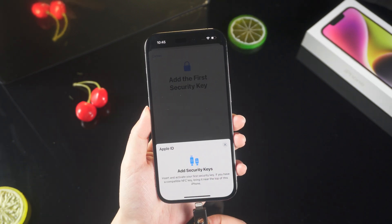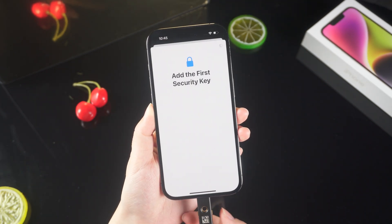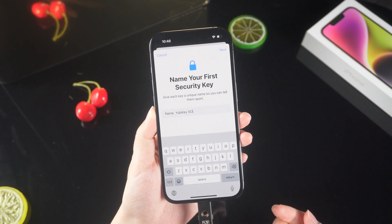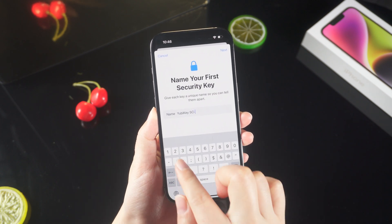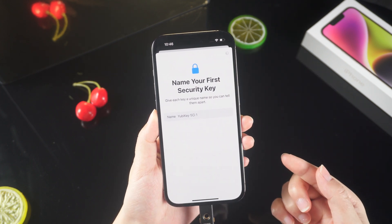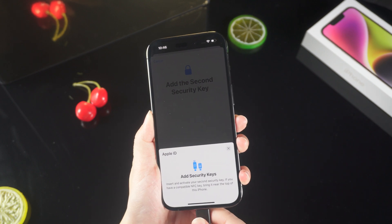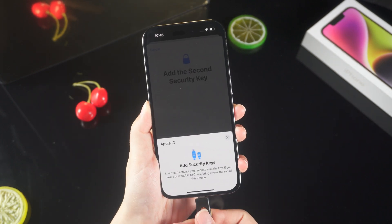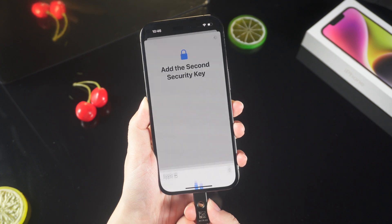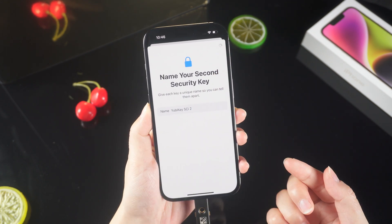Enter the phone password. Insert the first security key. Use your finger to touch the metal contacts on both sides of the key at the same time to activate it. Set an easy-to-understand identification name for the first physical security key. This name will be saved on iCloud for identification across devices. Insert the second physical security key.